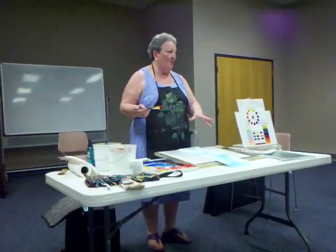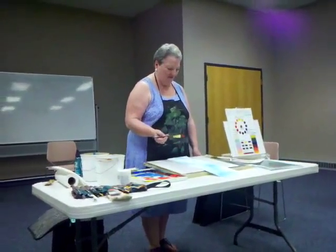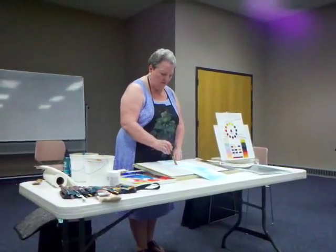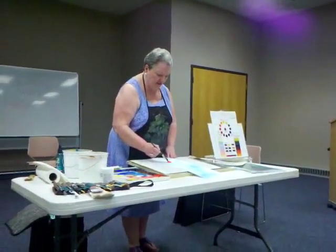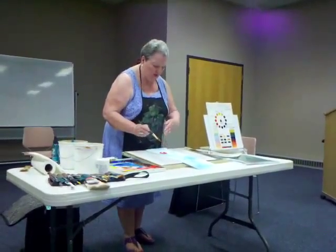I have to see the invisible flowers so I can paint them. Now, because this is on a tilted surface, the colors will run downhill.